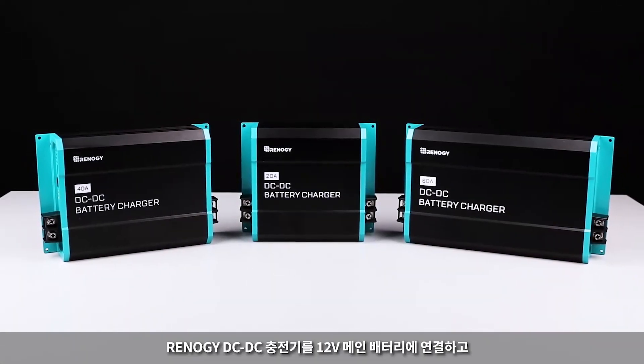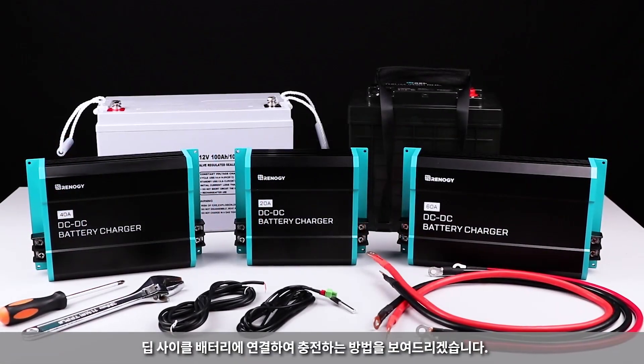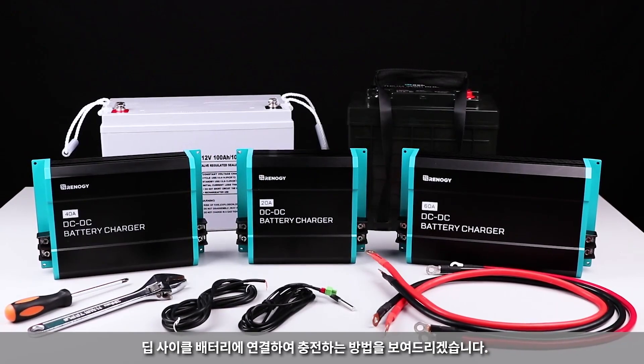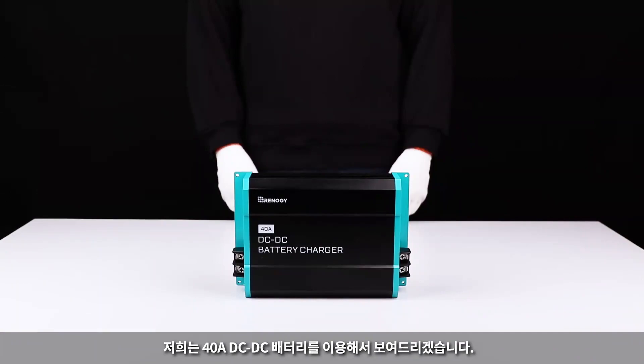In this video, we will be showing you how to connect your Renogy DC-DC charger to a starter battery, to a 12-volt single input, and connect to a deep cycle battery to begin charging. We will be using the 40-amp DC-DC battery charger.